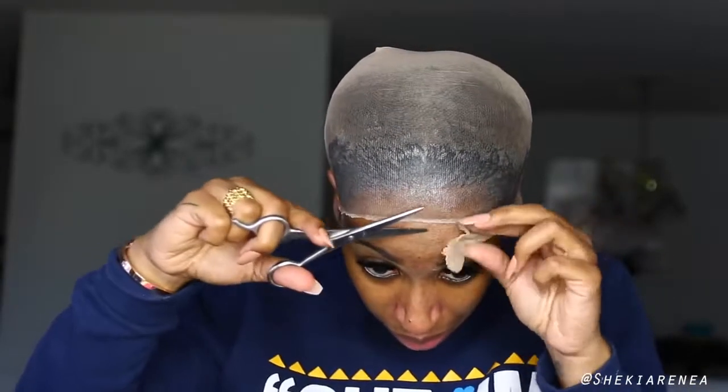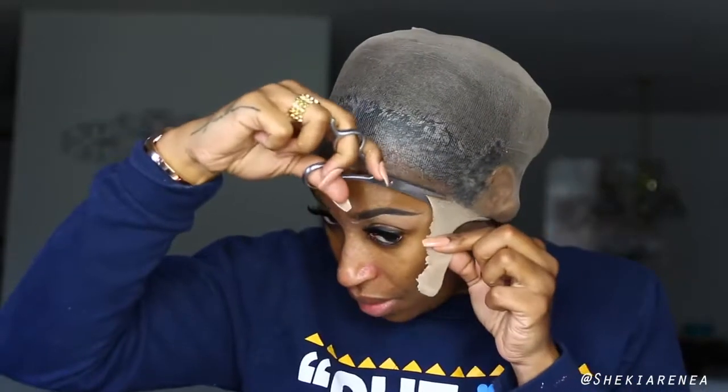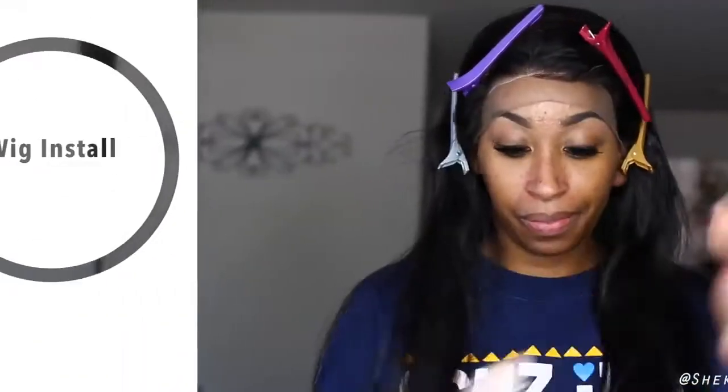Now all you see me doing is cutting the excess lace off the cap. Nothing too special here — you just cut it off and make sure you don't cut your real edges, because otherwise you're gonna be feeling some type of way.